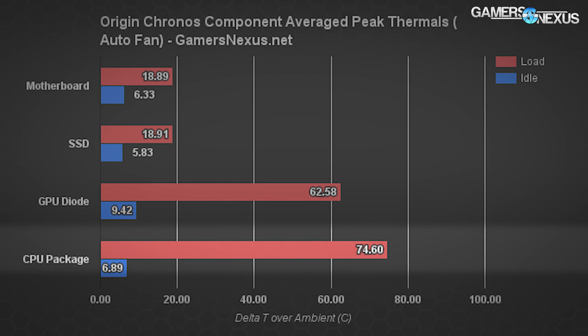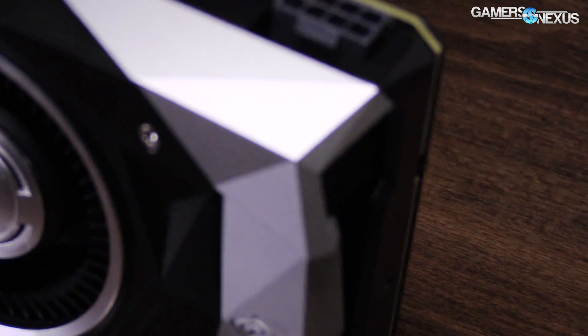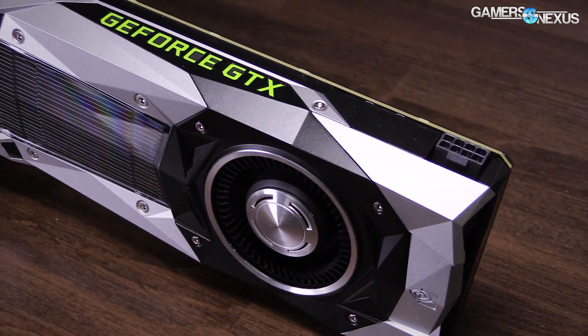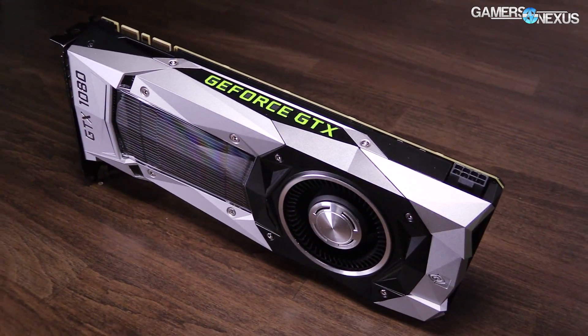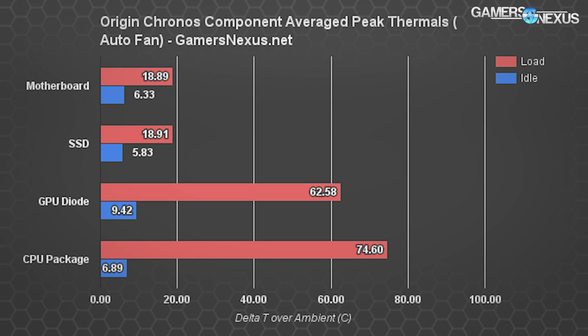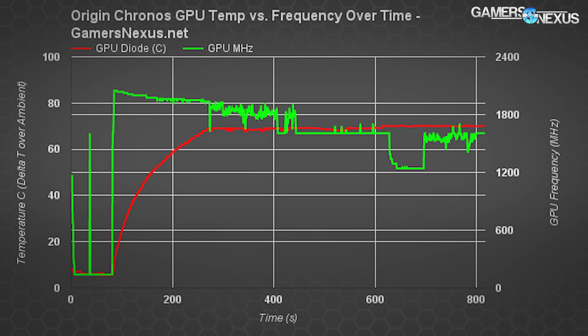The same issue happens with the GTX 1080 FE, which is hitting 62.58°C peak average delta, and that's in the range of 88 to 91°C when accounting for ambient. In an open-air bench without the inherent restrictions of an ITX box, we saw peak temperatures around 82°C with a throttle point for the GTX 1080 FE at that temperature. Just maintaining these temperatures requires the VRM fan to run at 100%, and we auto-configured the GPU fan to 55% for some tests, which are shown on screen now.